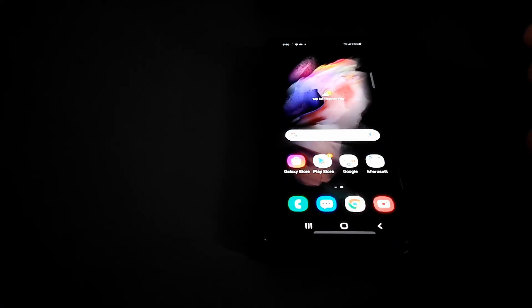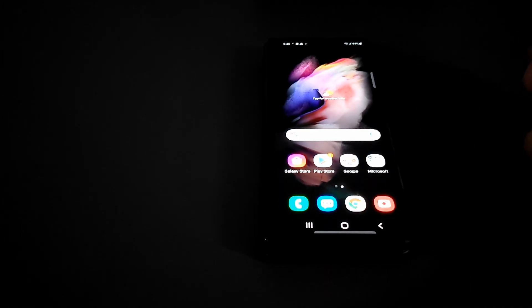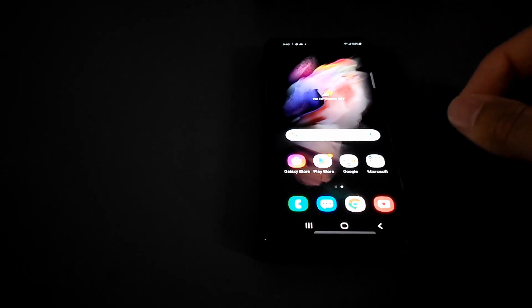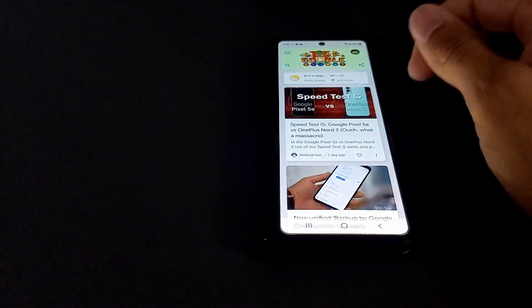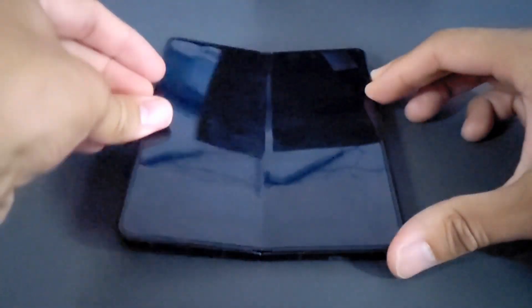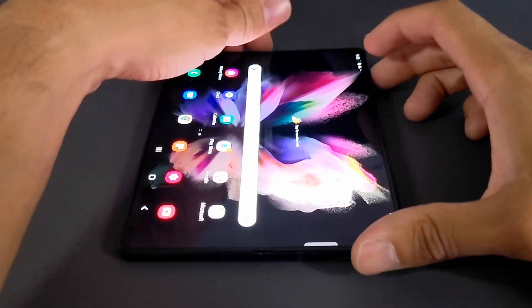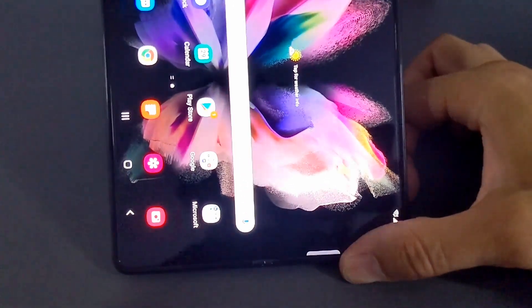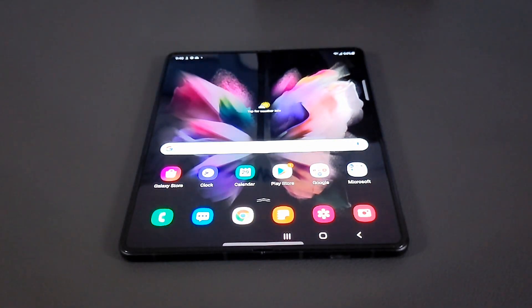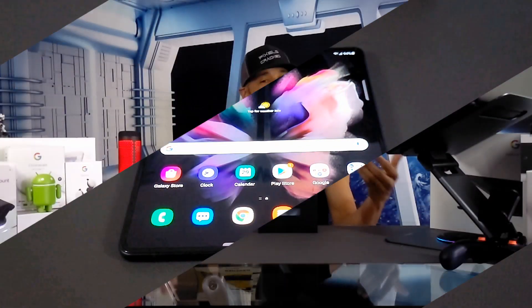Everything is smaller on the cover display, obviously. The camera has trouble focusing on it but it still looks nice. If we swipe here we can see the Google feed on the cover display too. This device is really nice. Opening it back up — this is the part that takes some time to get used to — and you can see it actually flipped. But that's pretty much it for the initial startup of the Samsung Galaxy Z Fold 3.